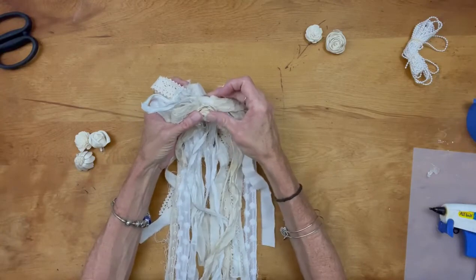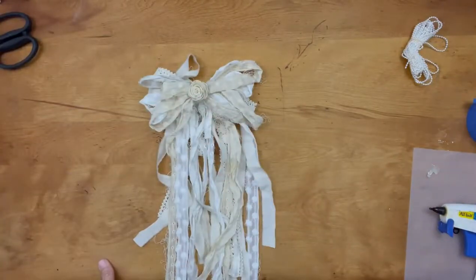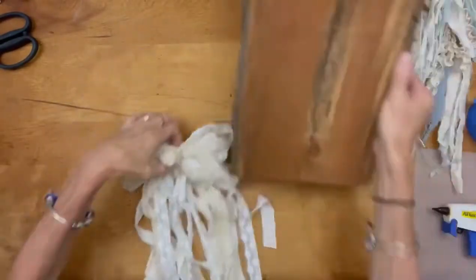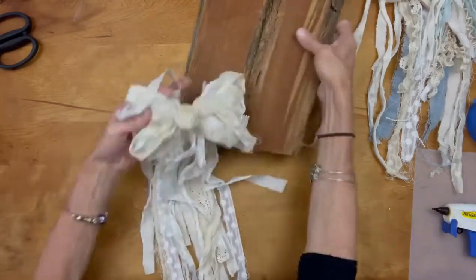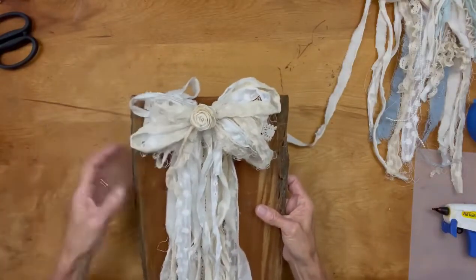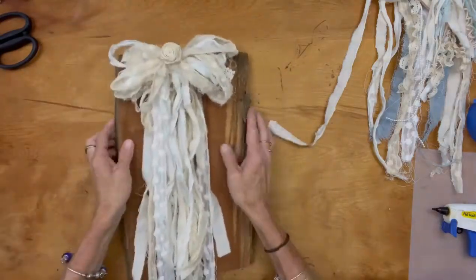I hope you enjoyed this, I hope it inspires you, and I hope you make yourself a scrappy bow. When laying your bow down, sometimes it just doesn't fall right — if you put it on a board or something it helps it all flow and hang correctly. In this case I put the tack a little too high so it still looked a little wonky, but if you're not sure, put it up on something and everything kind of falls better.